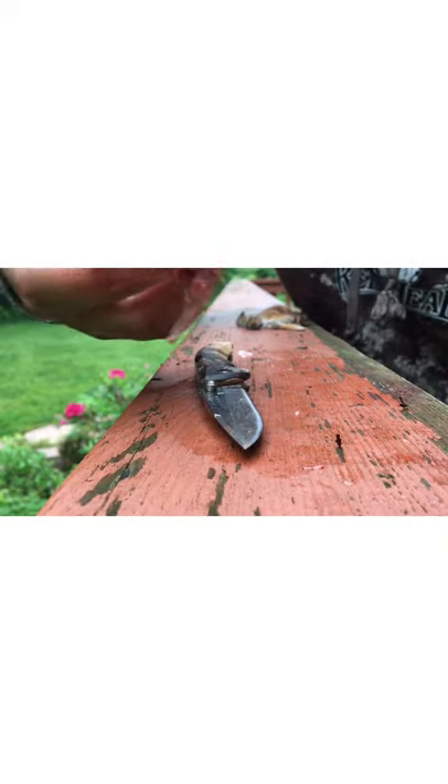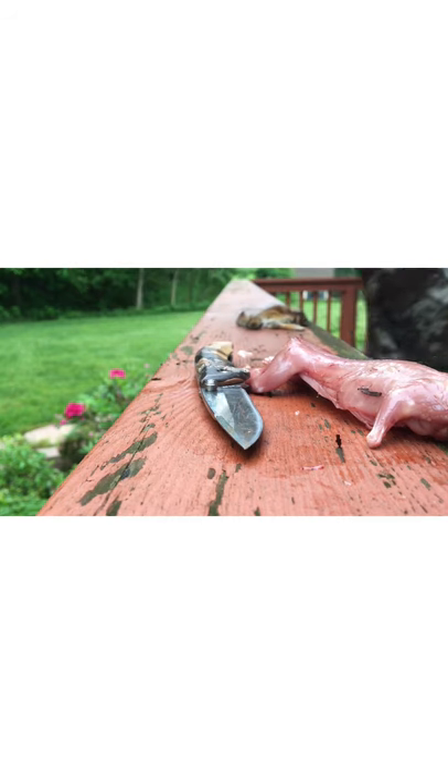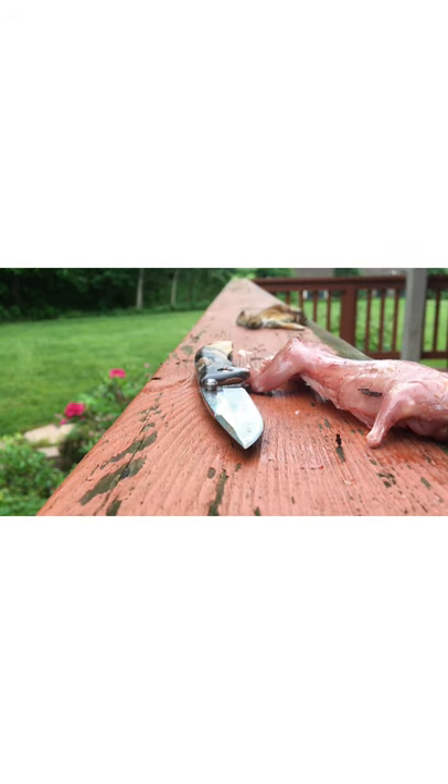I have it on ice right now because I need to wait a while for the meat to cool down a little bit. I'm going to set it in the refrigerator — my mom's gonna appreciate that one.